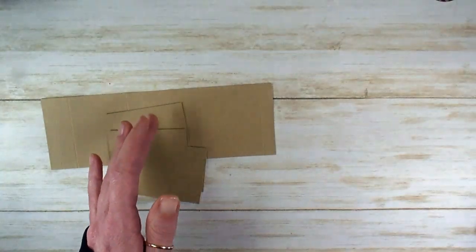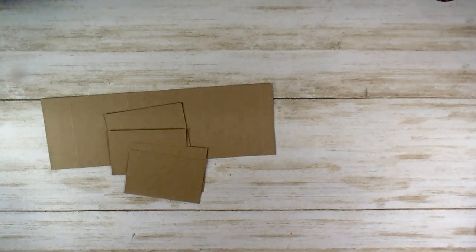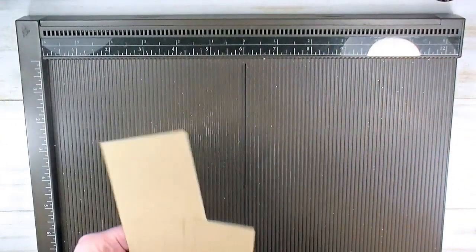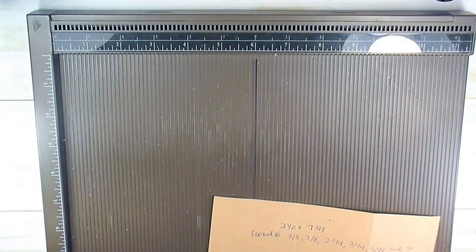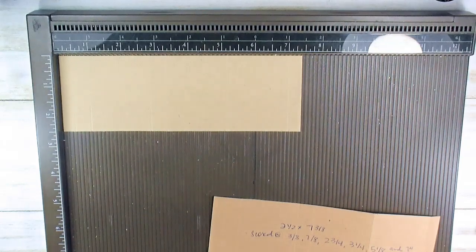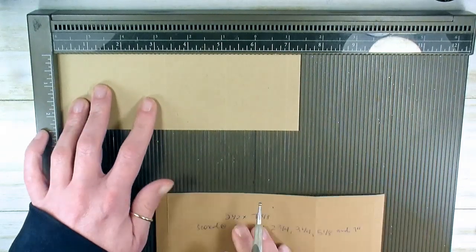We're going to do some scoring for the base of our box on our simple score tool. I've always got a template photo on the project sheet, and the project sheet can be found if you follow the link to the blog below the video. Under the embedded video in the post, you will find a clickable link that will bring the project sheet up for you — you can save, download, or print that PDF.